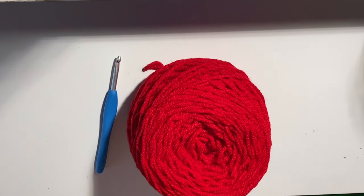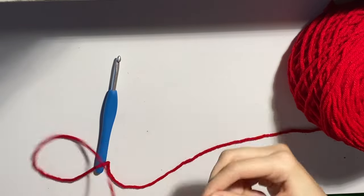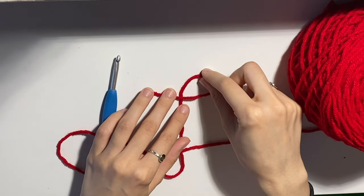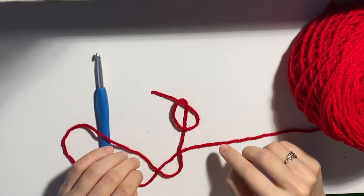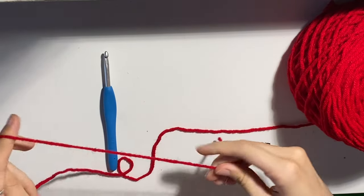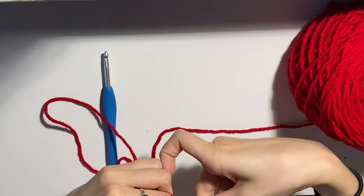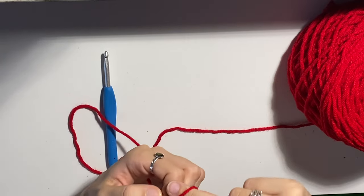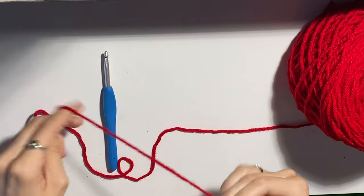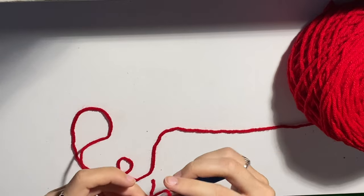To get started, we're going to be making a slipknot. To do that, you make a backwards 4, like that. The way I do it, I hold my yarn like this, twist it, and grab. So go ahead and make your slipknot, and then we're going to be chaining.